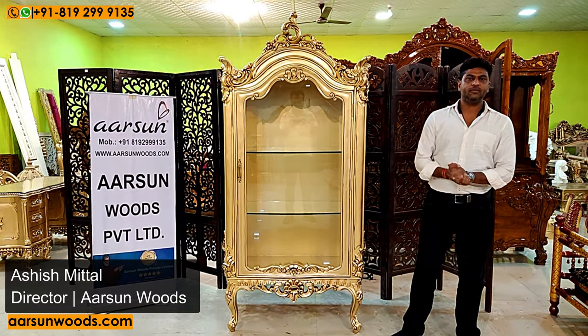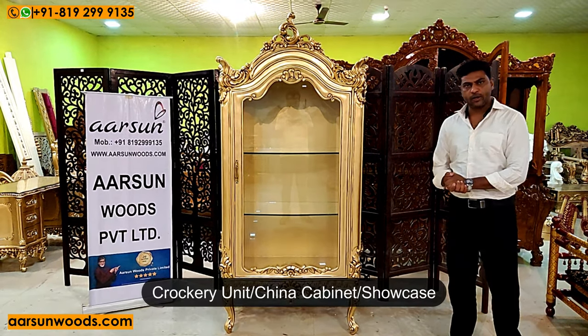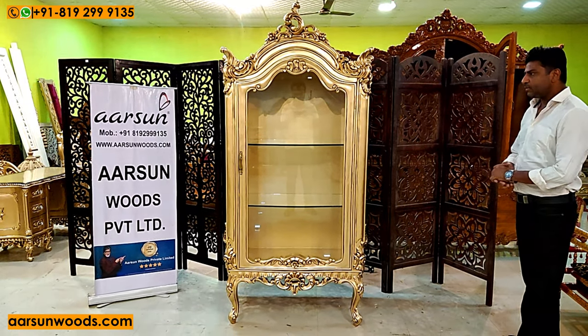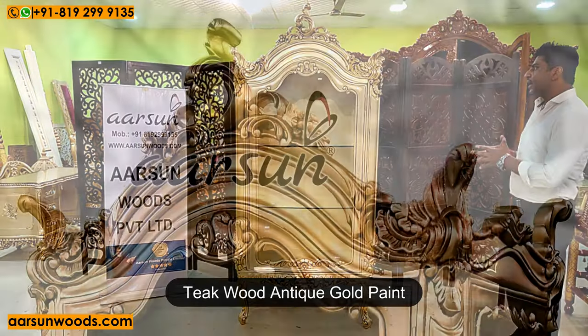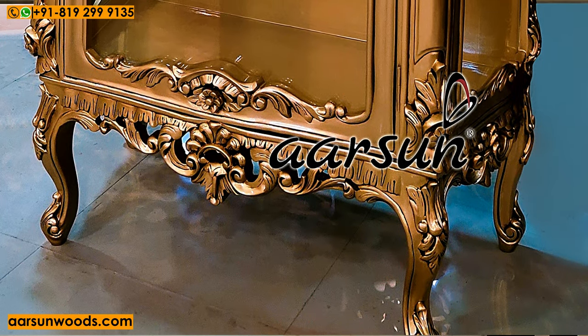Namaskar, Ashish Mittal from Arson Woods. This is another design of a crockery unit — also called a China cabinet or showcase — in teakwood with teak gold paint, our most liked color, and a nice carved unit as you can see from all sides.